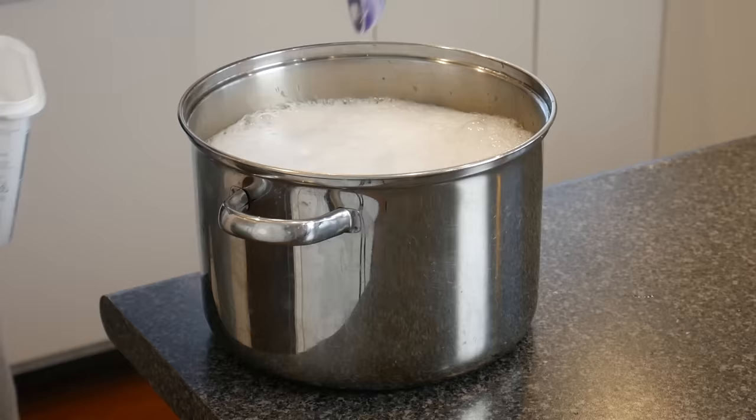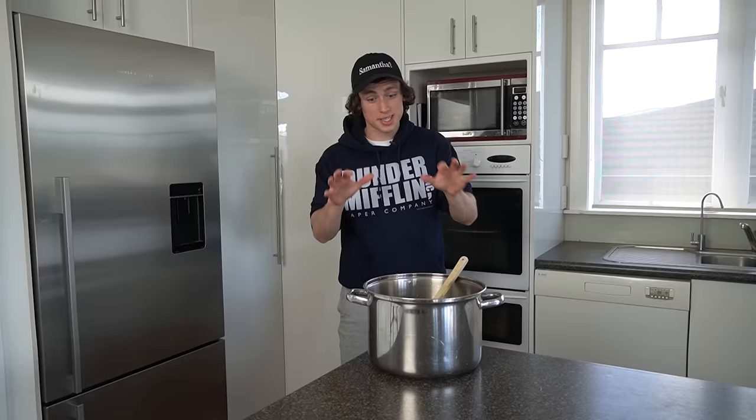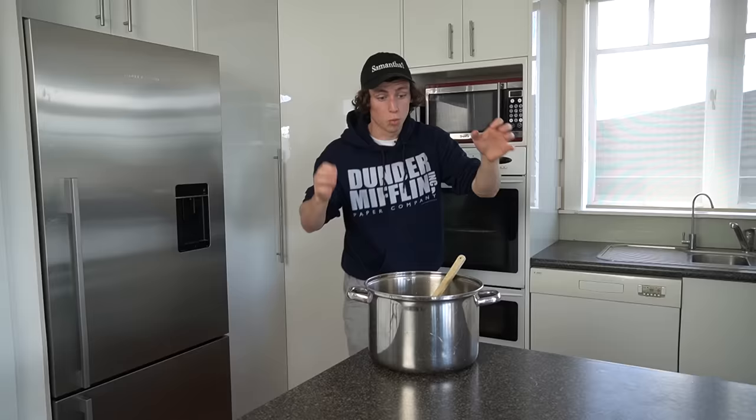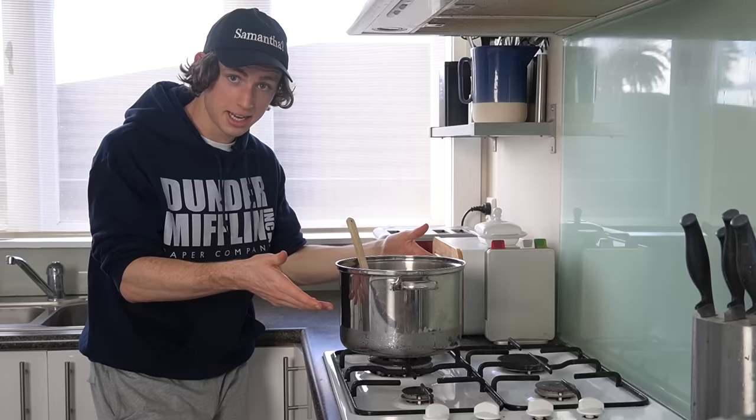Oh no! But second of all, we can boil this down and it will form a liquid which turns into hot ice when you pour it out. I'm starting to think the reason Elsa wouldn't build a snowman is because she was in her room making this.